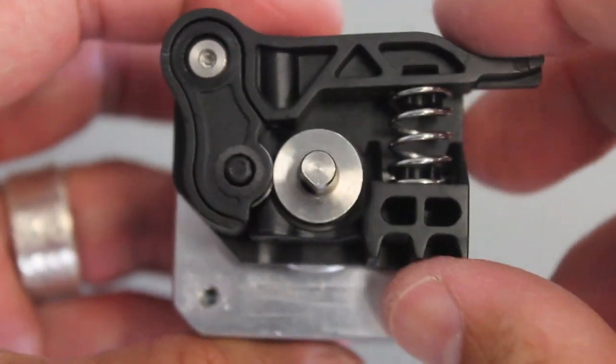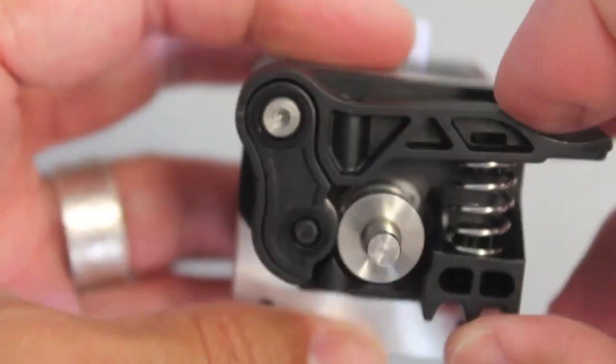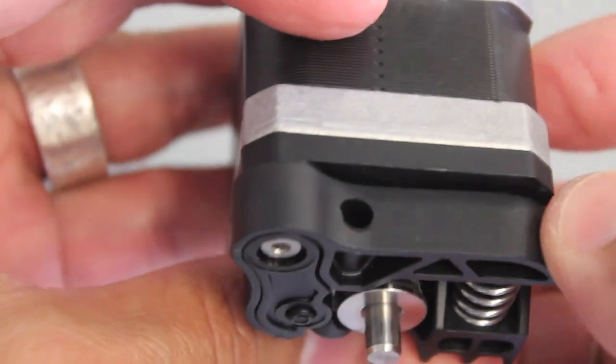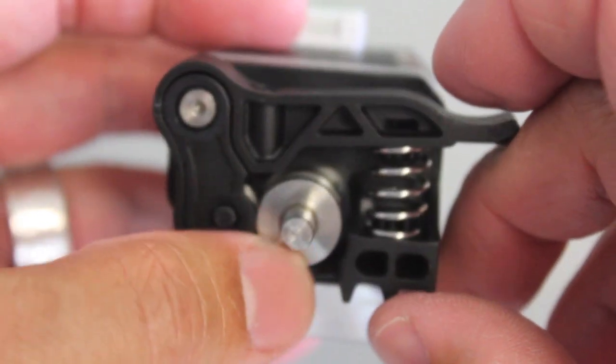Now our drive block is in place. You should be able to depress it — you'll notice how that bearing mashes up against this shaft. You'll see the filament will go down there, and that spring will apply pressure between the bearing and the motor shaft.